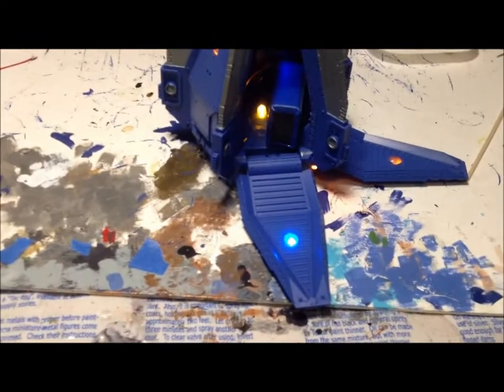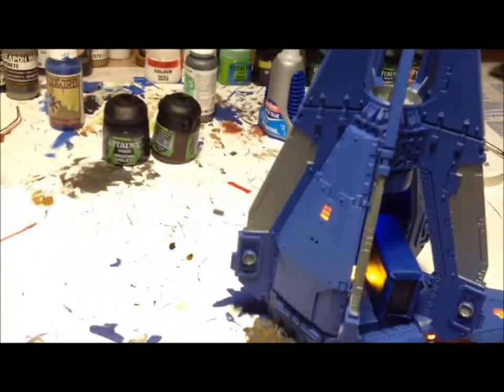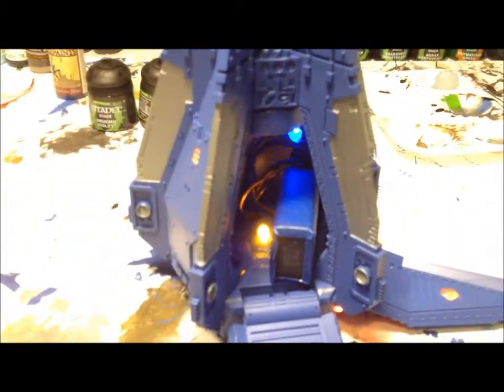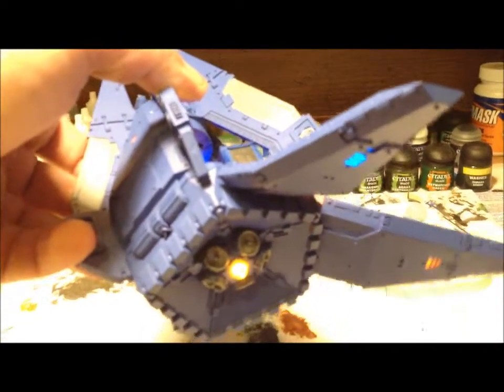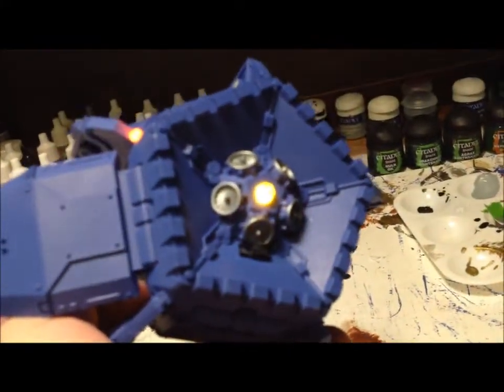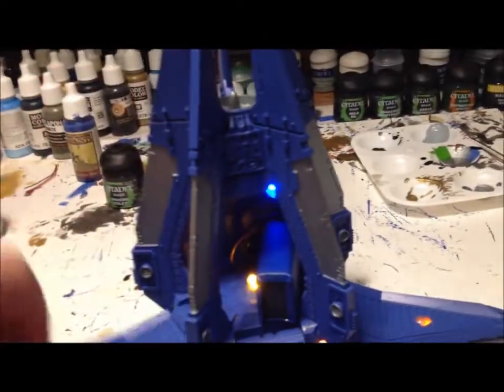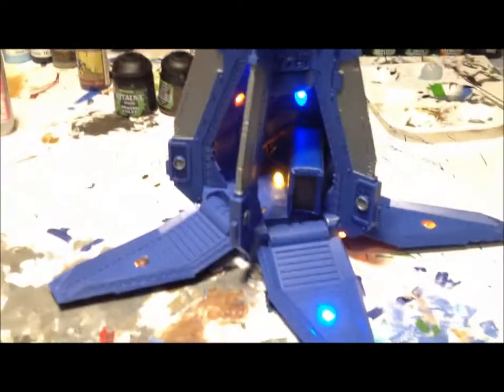Here we are. I'm going to install a PowerPlay lighting kit into a drop pod. Here's the one I've already completed. You can see we have lights on the inside of the doors, lights showing through the windows, a little landing light, an interior light, a spotlight on the bottom, as well as an on-off switch. All the doors open and are magnetized, as well as magnetized weapons.